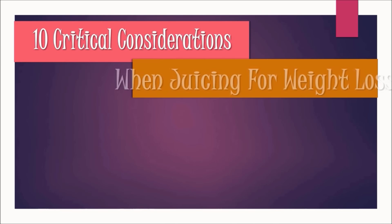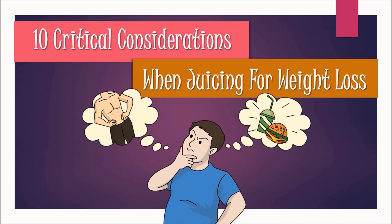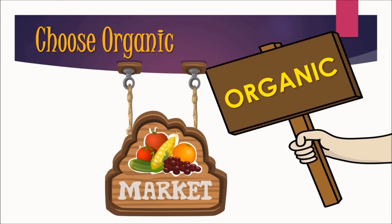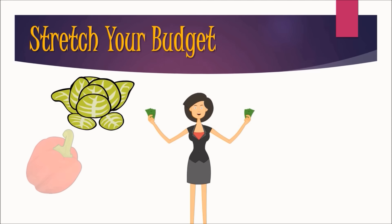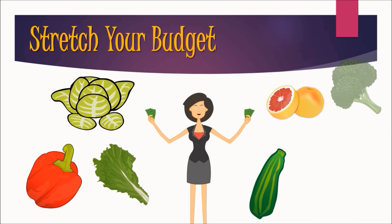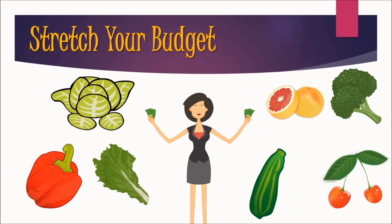10 Critical Considerations When Juicing for Weight Loss. Choose Organic — use only organic vegetables to avoid toxins and to increase the nutritional value of your produce and healthy enzyme intake. Stretch your budget — buy from local organic farms and in-season vegetables and fruits whenever possible, as they are cheaper and certainly fresher, allowing you to get the most from your juicing dollars.